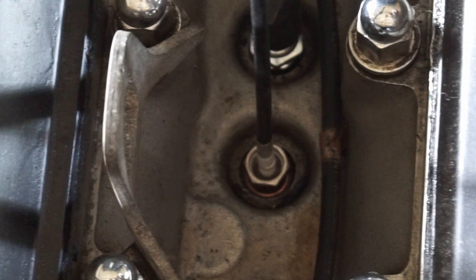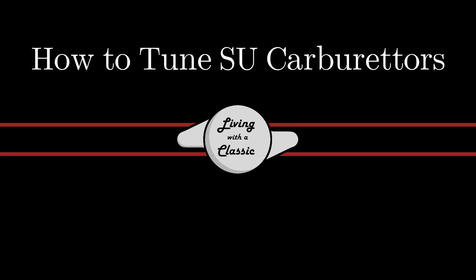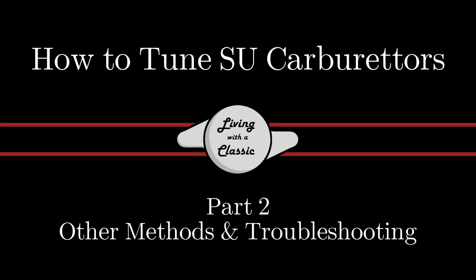And there we have it — that is a really perfect mixture for this engine. Welcome back to Life with a Classic, and if you're new to my channel, I hope you stick around and consider subscribing. I put new videos every week on Jaguar and classic car related content, and today's video is part two of how to tune SU carburetors.